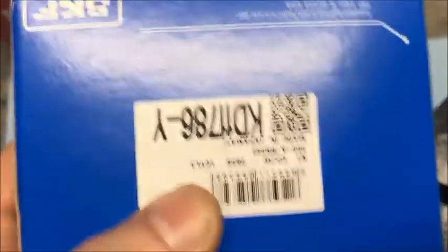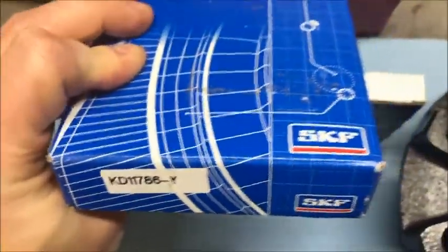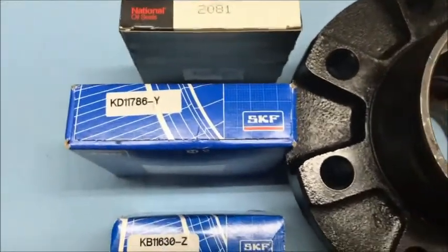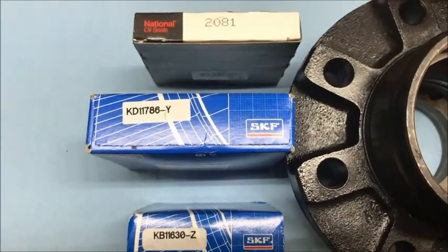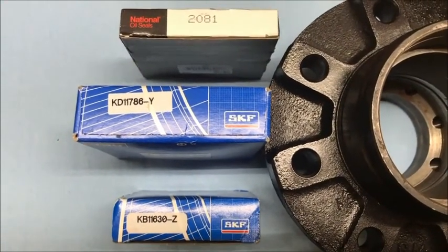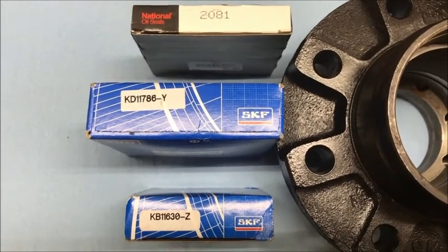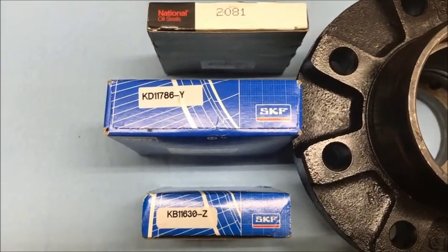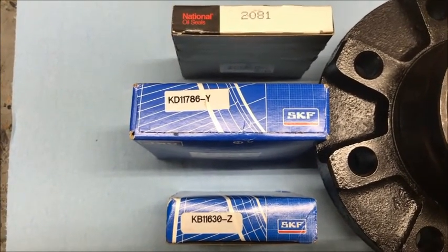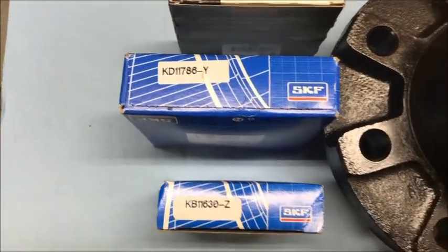I've got an SKF here. I originally ordered National brand bearings, but when I received them, three out of four had the incorrect race packaged in the box — it had a 382A instead of the 382. So I sent those back and said I'm not going to mess with National anymore on this stuff. I got SKF the second time around and so far they've all been correct, so good job SKF.